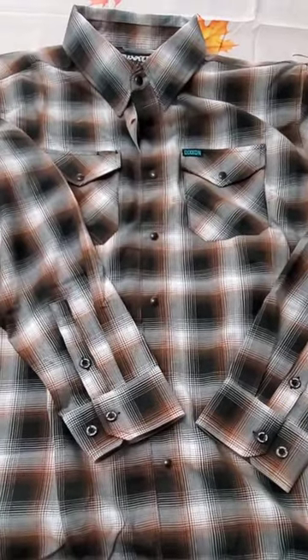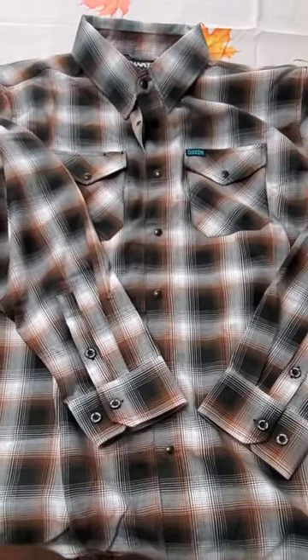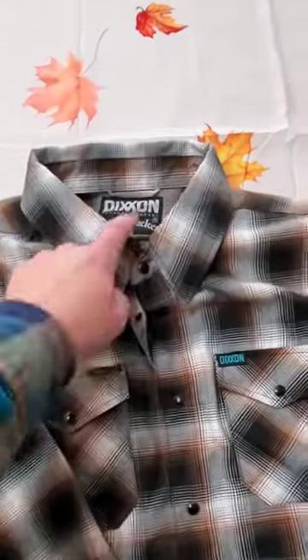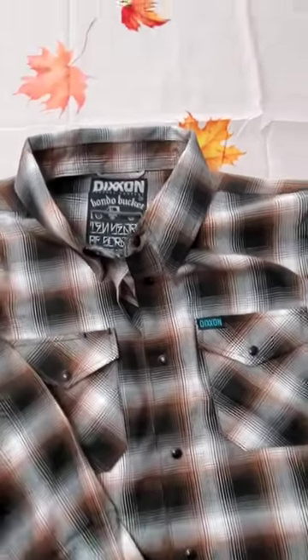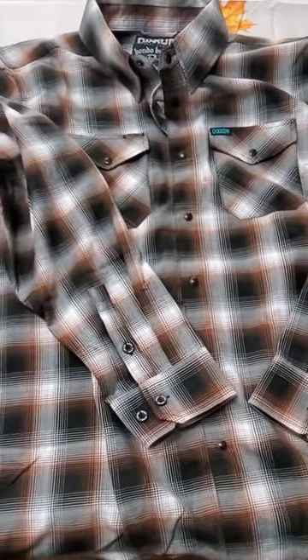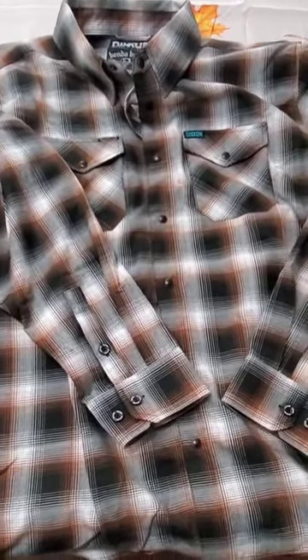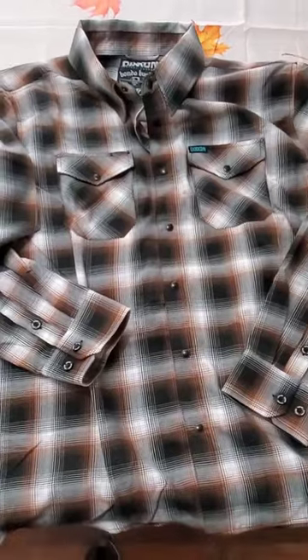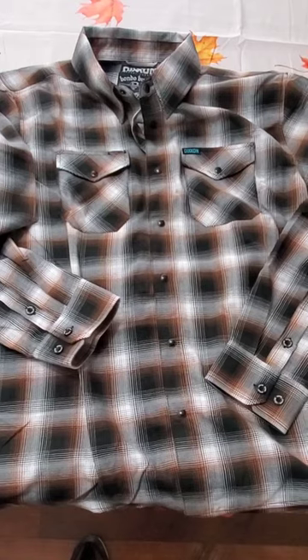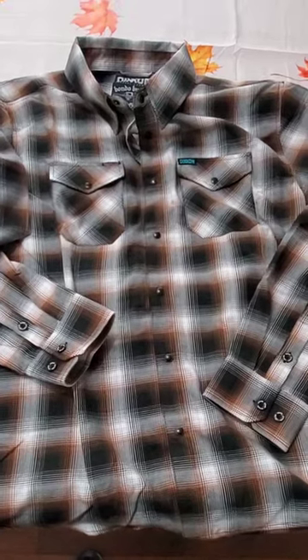Quick review of the Dixon flannel — this one's the Bondo Bucket, 2X. Keep an eye on the channel; I'll have a follow-up in a few months after I've worn and laundered it. But so far, very very impressed. I'm not at all sorry I invested in one — I think I'm really going to love this through the winter. If you have any questions or comments, put them down below and I'll get right back to you. Keep on trucking, have a great day!